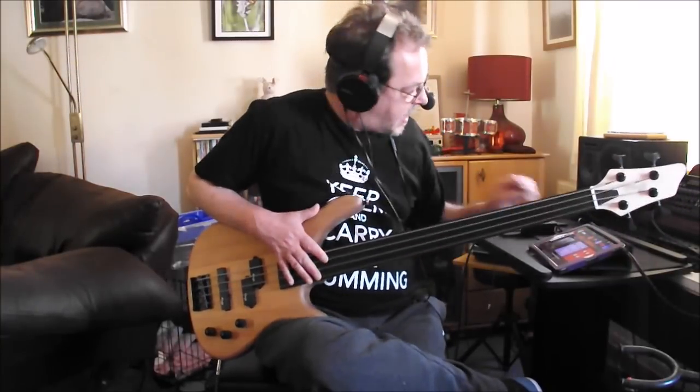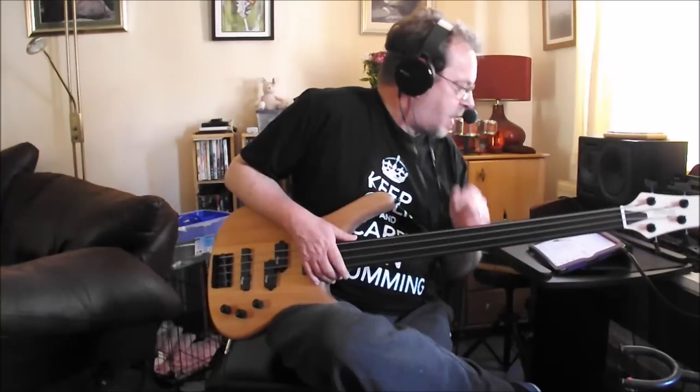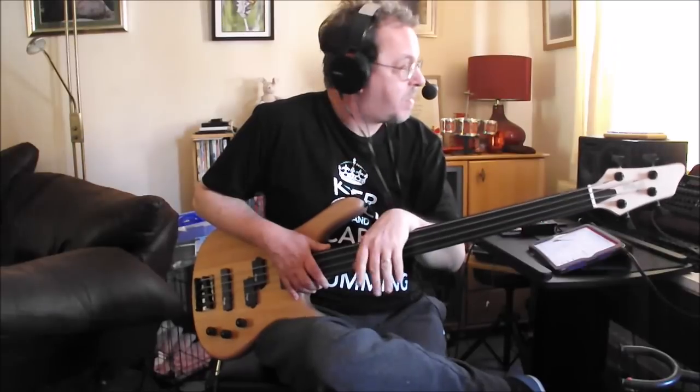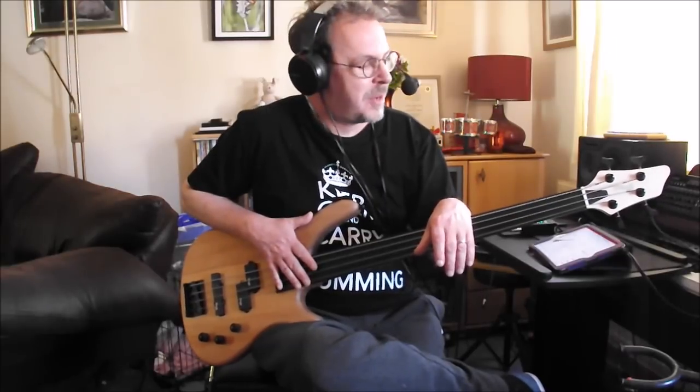So there you go guys — the Stag BC-300 fretless bass, fretless fusion bass. Very, very nice, very cheap — super reasonable price. I hope you enjoyed it. Like the video if you do and subscribe to the channel. Visit us at thesoundtestroom.com. Alright guys, I'll see you later.